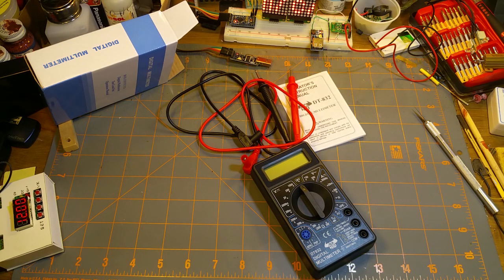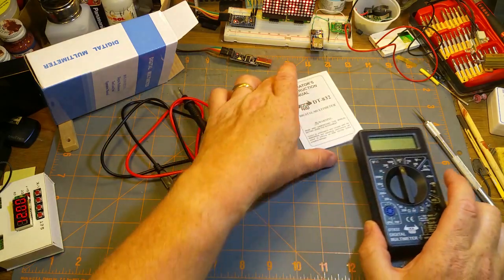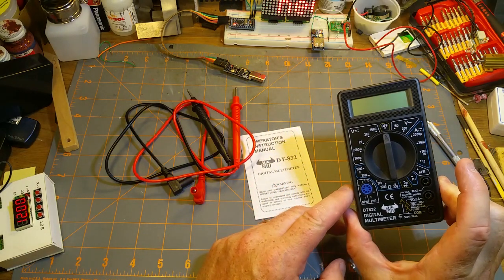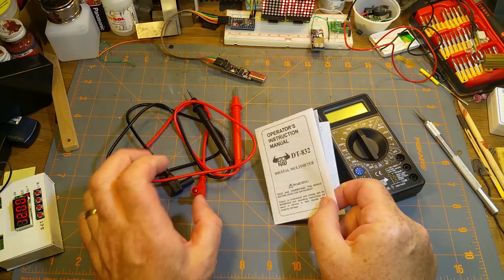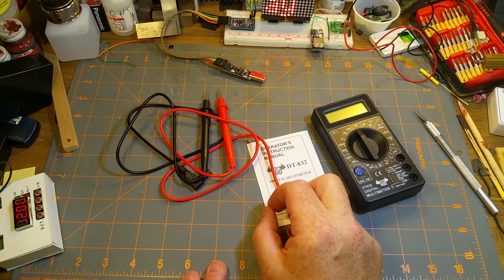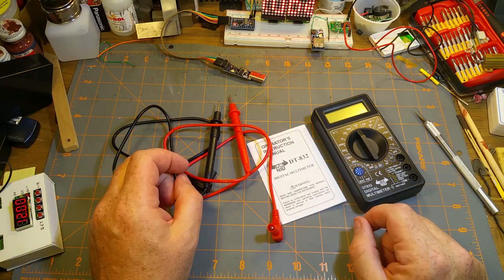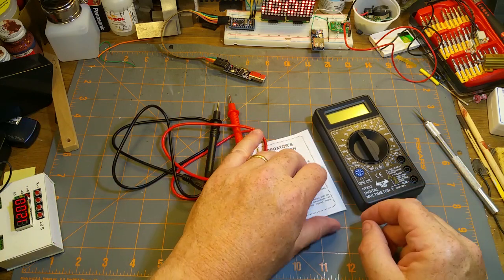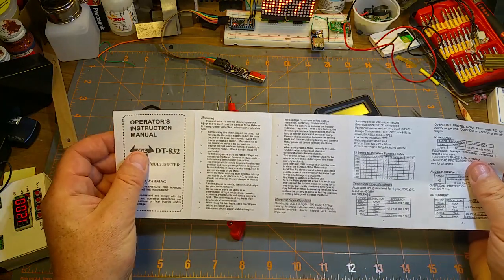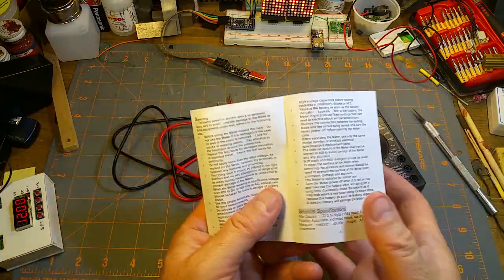You can't buy lunch at McDonald's for that. In the box we get one multimeter, one manual, and one pair of leads that are somewhat flexible — I'm sure they're not silicone. They're more flexible than some I've seen, but not nearly as good as proper Fluke ones. For five bucks, I didn't really expect anything else.